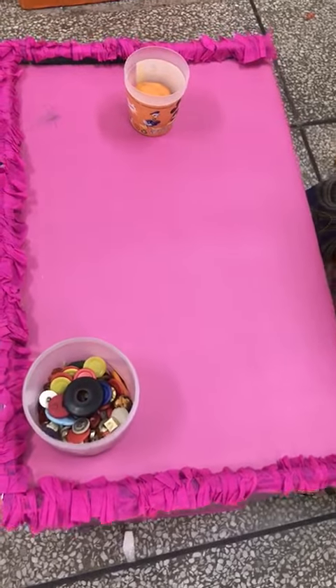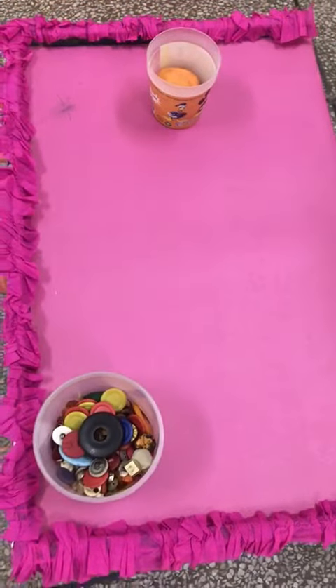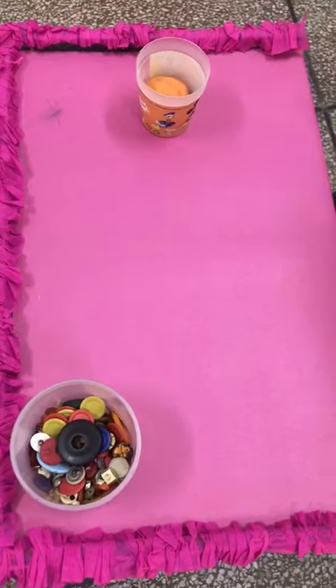Bismillah ar-Rahman ar-Rahim. Assalamu alaikum. Hope you all are fine. Students, today we are going to make a donut with the Play-Doh.